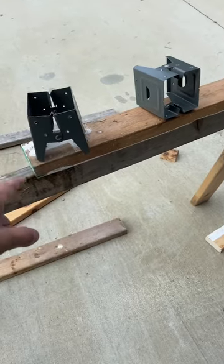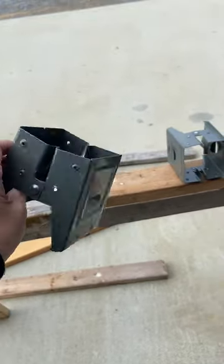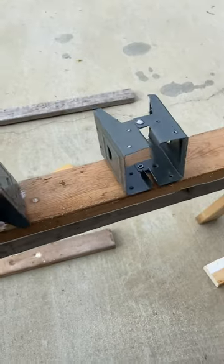Have any of you guys tried to buy sawhorses lately? The price is ridiculous. Check us out though — all you really need are some 2x4s and these brackets. You can get them on Amazon. Of course the big box stores don't sell them anymore because they want you to buy their $50 sawhorses, or you can build your own for less than $30.